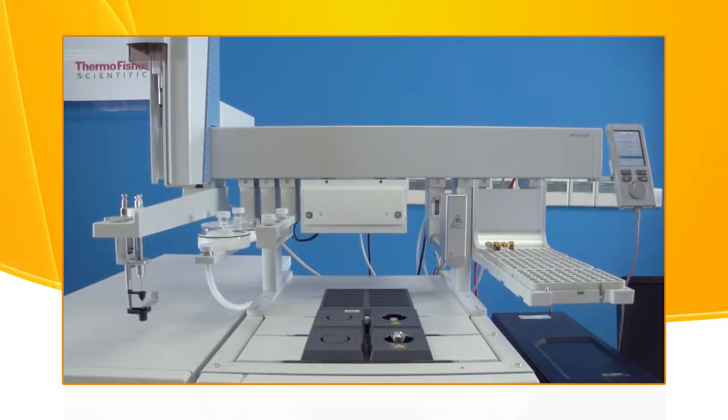In this video, we will demonstrate how to set up the Thermo Scientific Triplus RSH Auto Sampler for liquid injection. First, let us become familiar with the RSH major parts.